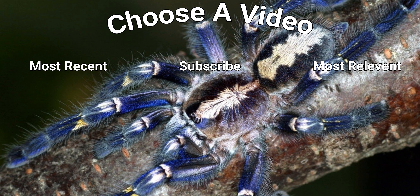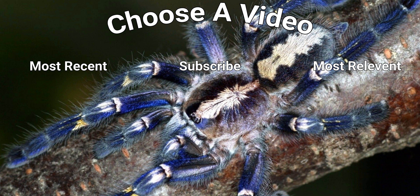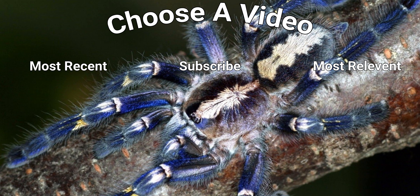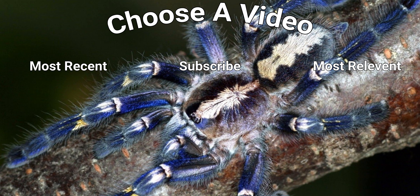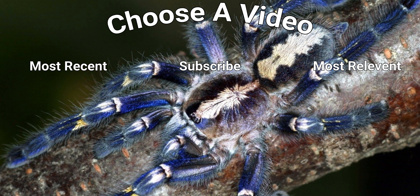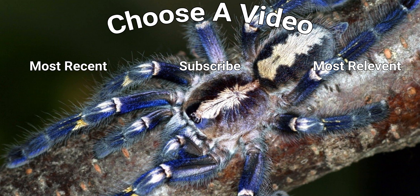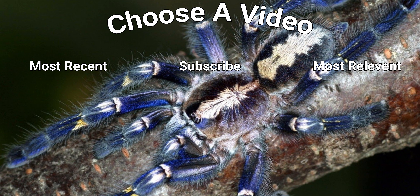Last but not least, let's move on to the Neoholothele incei, or the Trinidad olive. As you can see he webbed up his old enclosure pretty nicely, so it's unfortunate that we're going to be tearing that apart. We want to move him into a bigger enclosure and more importantly a more uniform enclosure for all of my tarantulas — these tubs are stackable and take up slightly less space once stacked. As you can see he was straight up and over, so this one was a fairly straightforward rehousing. I didn't get dropping in a mealworm on video for this one, but I did put one in and he took it down and ate it — he is a good little eater, that little Neoholothele incei.